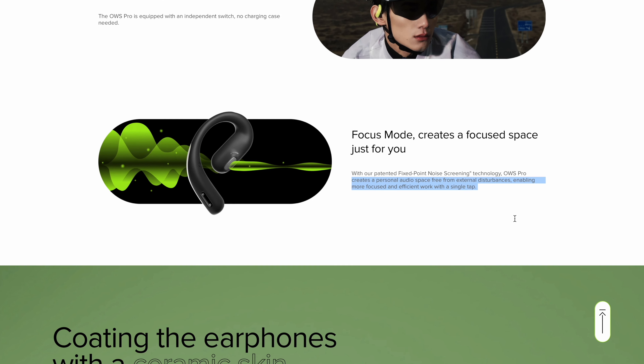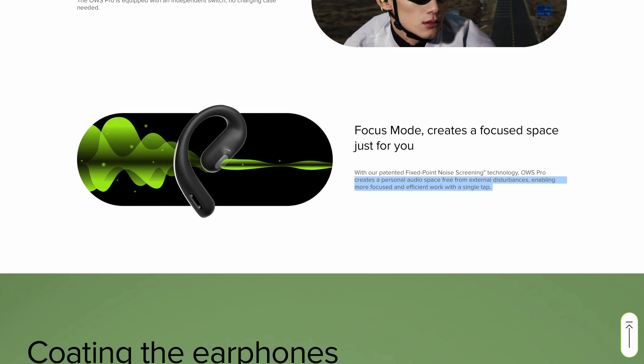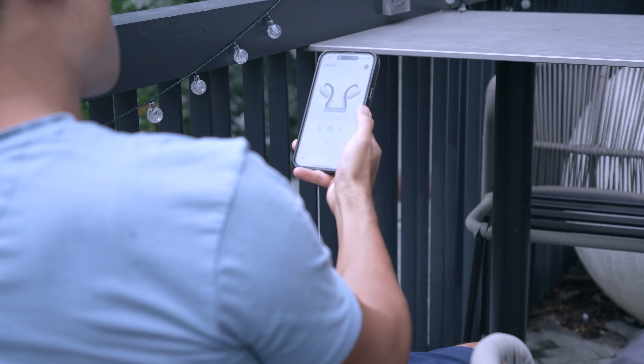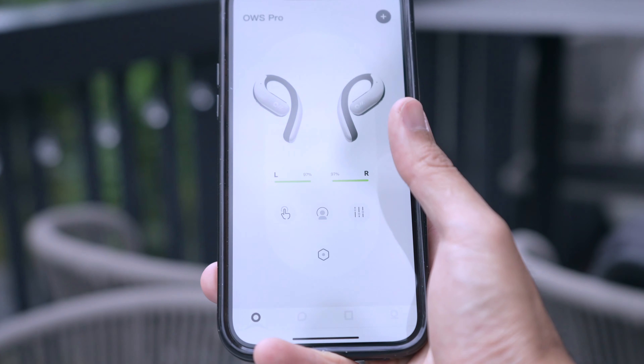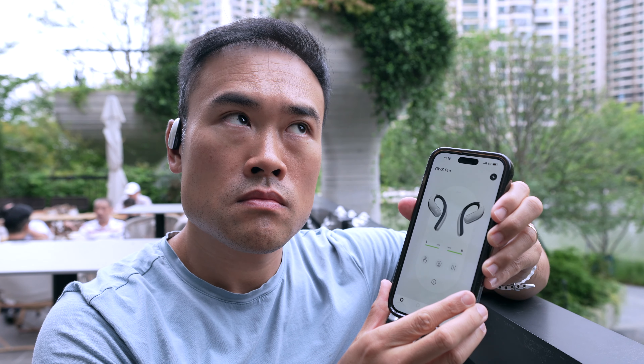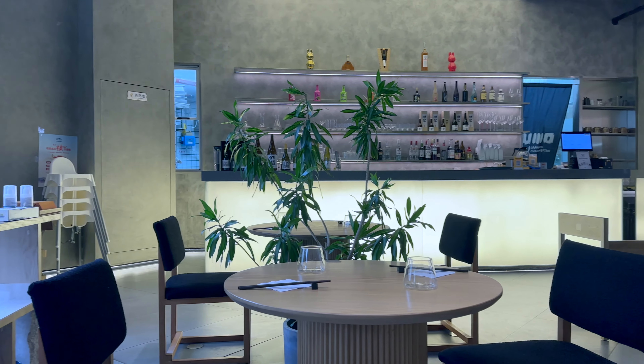In my experience, the effect was a little more subtle than what the marketing copy promised. Initially it took a little effort to even notice the difference between focus mode on and off. By toggling it on and off, you finally figure out what it actually does: it blocks out some of the background noises — the hums, the AC noises, the distant drone of traffic — but it doesn't block out foreground noises.